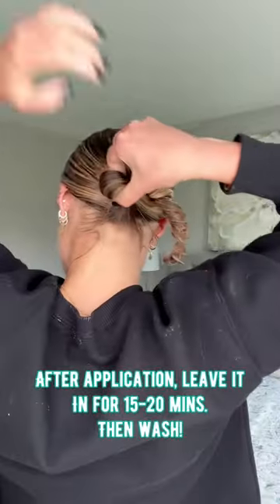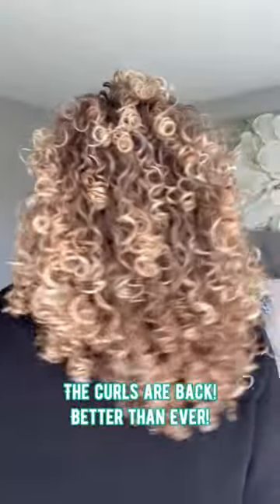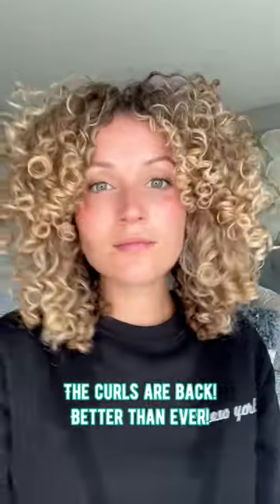I'm going to tie it up and leave it in for 15 to 20 minutes, then do my whole wash routine. Shoutout to Heritage for this cute butterfly clip — and then look at those curls, we're back, better than ever!